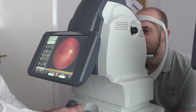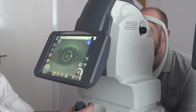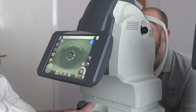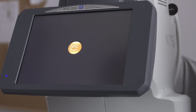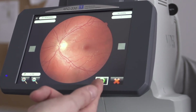To take the shot of the left eye, we simply move across to the left-hand side, position the device in front of the patient's pupil, and move forward to alignment. Once again, the AFC will take over and take the photo. If you're happy with the photo, press the green circle.